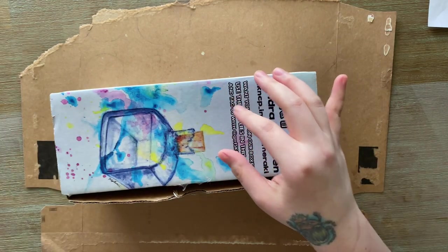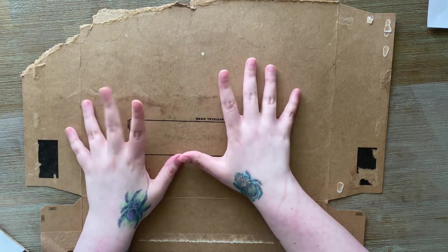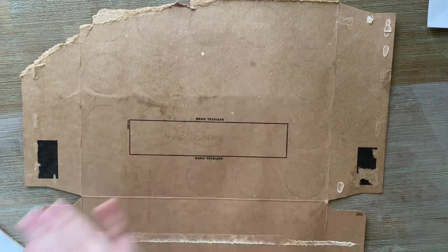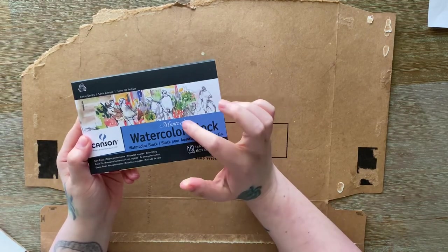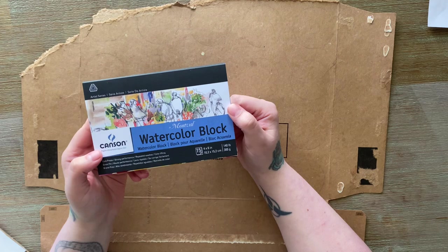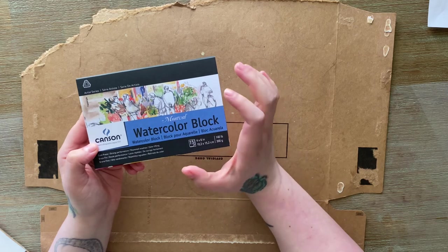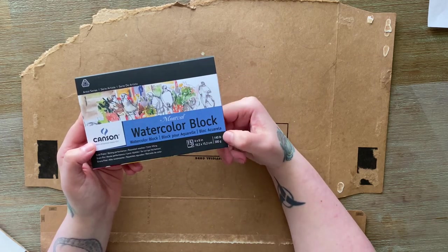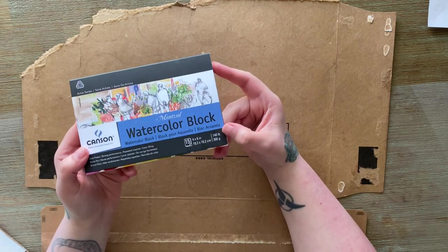This is the March box, which showed up yesterday on March 1st. I'm using a mat so I don't get the desk messy when we test out one of the messy supplies. First thing we got is this Montval watercolor block from Canson. According to the information sheet, it's acid-free, a four-by-six block with 15 sheets, and they're 300 grams or 140 pounds.